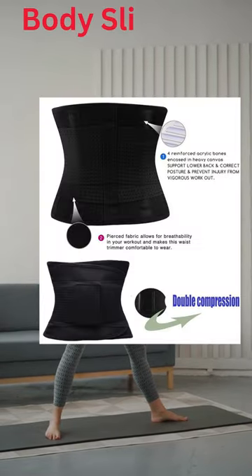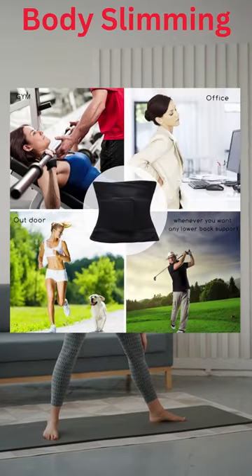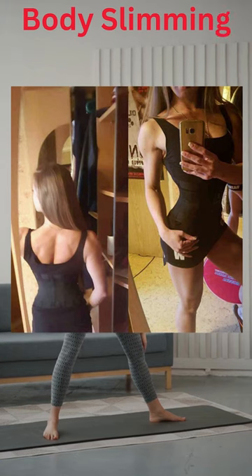Weight Loss Belt. Our trimmer belt is made of neoprene and polyester, which help the midriff trimmer belt to be more flexible, adding comfort for the wearer.